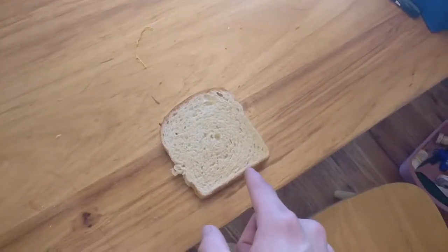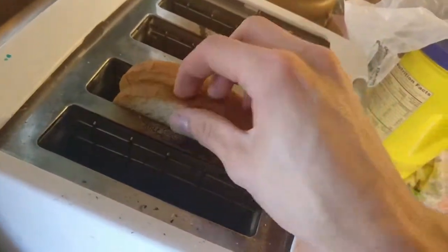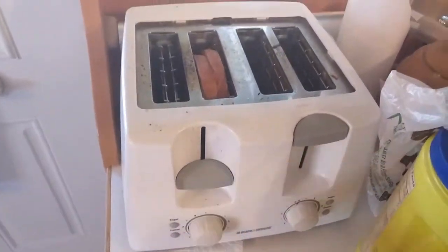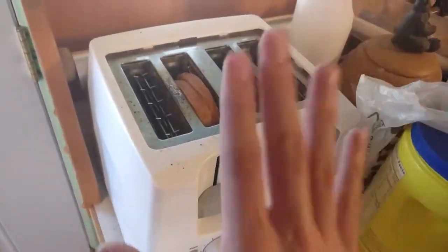Then what you're going to do is you're going to take that and put it back in the toaster. We'll take that and put that in the toaster like so. Now, it's very important that you watch this and make sure it doesn't burn, because if it burns, that's really going to suck.